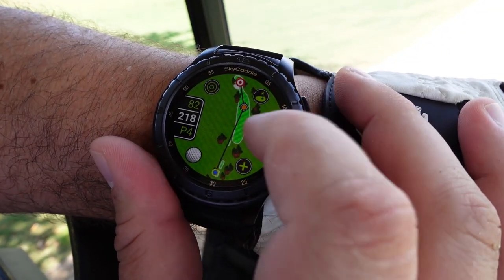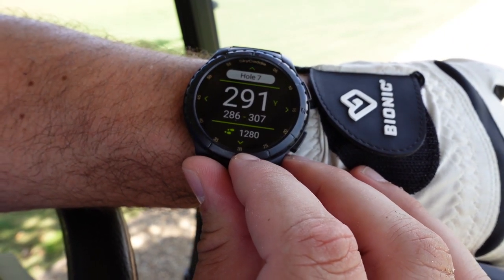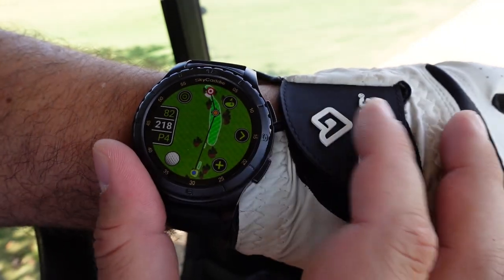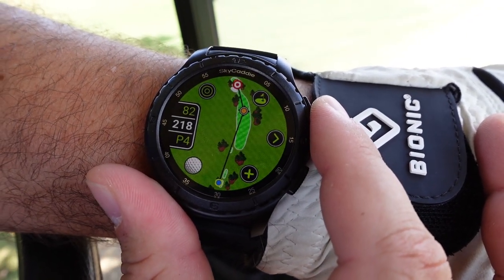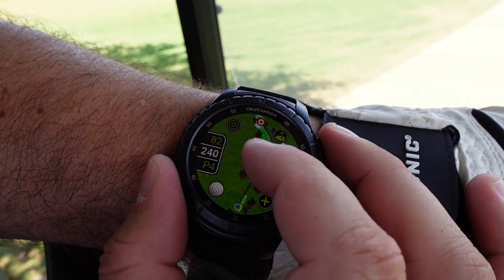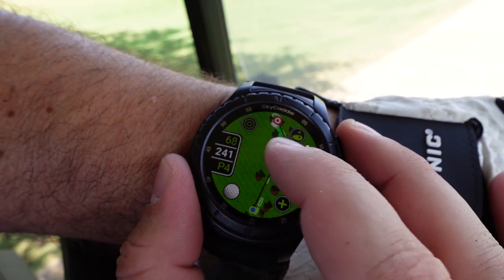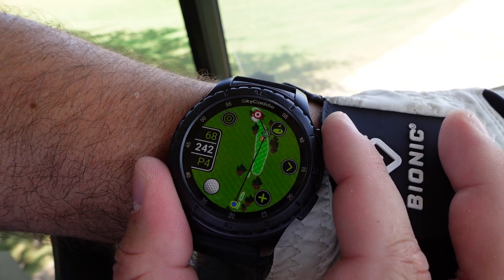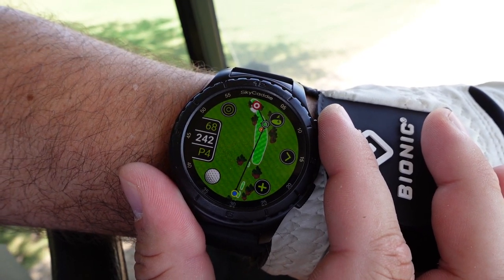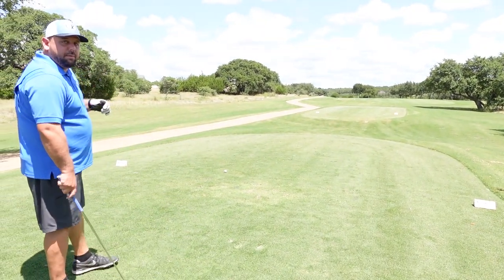Hole seven — total distance of 291 yards. You can also see how many steps I've taken so far in the round: 1,280. It's a hot day here in Texas. Looking at the GPS map on the watch, where I have it aimed is 218 yards, so probably not a driver hole. About 300 yards to the green total — if I aim right there it's 241. My driver has been rough today, so I'll use a five-iron to get down there and hopefully have a good approach shot.